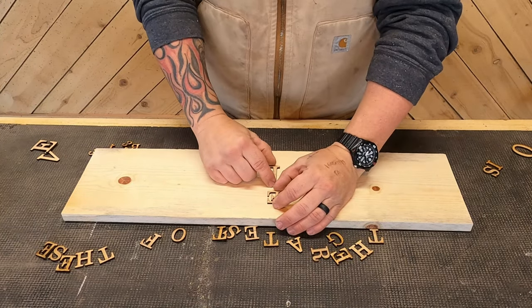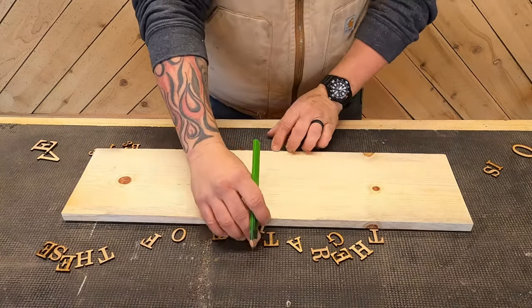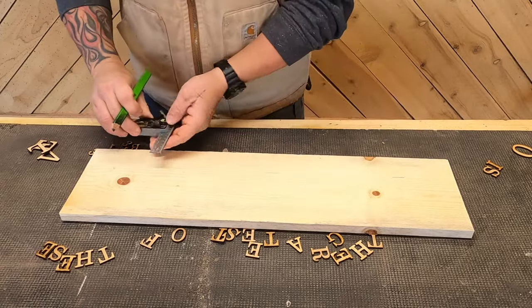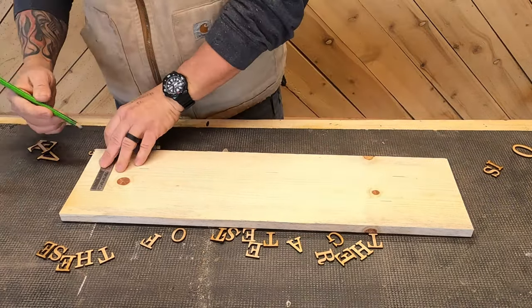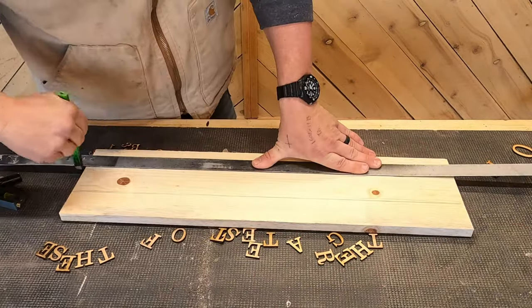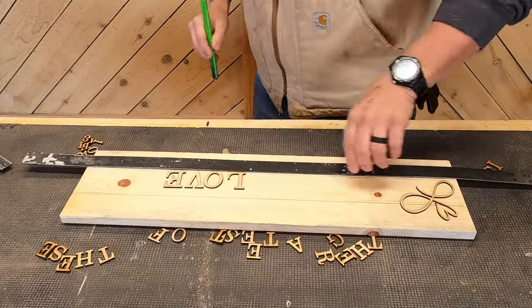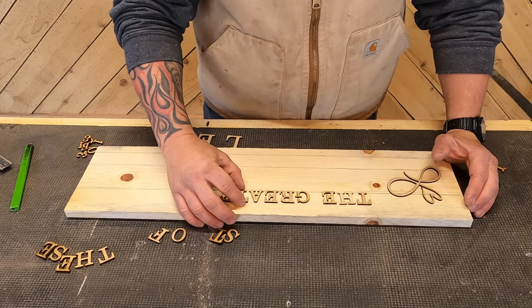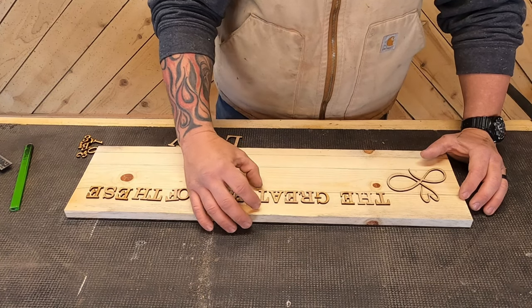This sign has three lines of copy. The first thing I'm going to do is mark where I want my first two lines to go, which will be right around the middle of the board. I have to take into account that the third line is going to be at the bottom right-hand corner, so I don't want to take up too much space at the bottom of the sign.